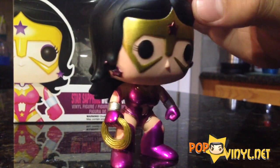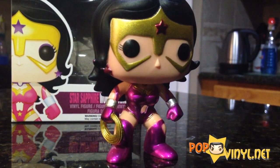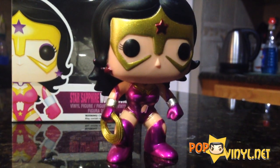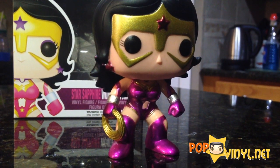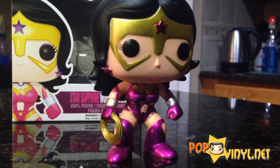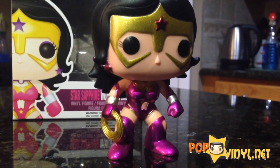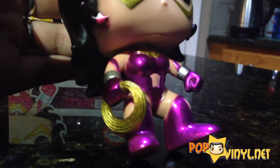The paint job — this is probably the best metallic paint job I've seen on any Funko Pop, to be honest. Usually they look good, but they're pretty sloppy. The edges are really frayed out, there's a lot of overspray, and it just looks like it was rushed on a lot of the metallic pieces. She looks really good. I love her little lasso on her hand too — that looks really nice. The lasso is really cool.